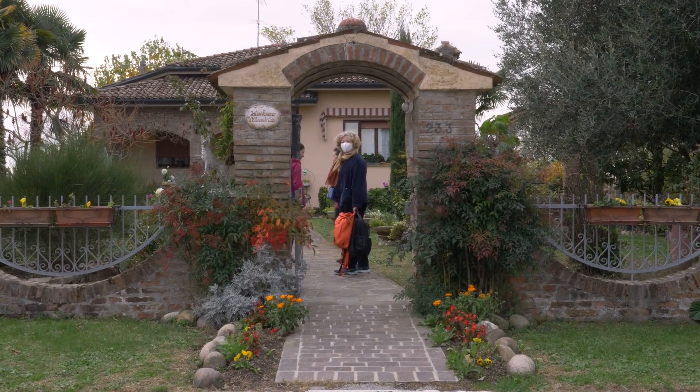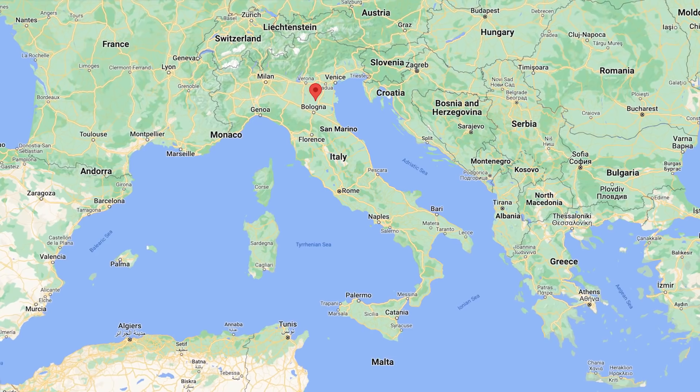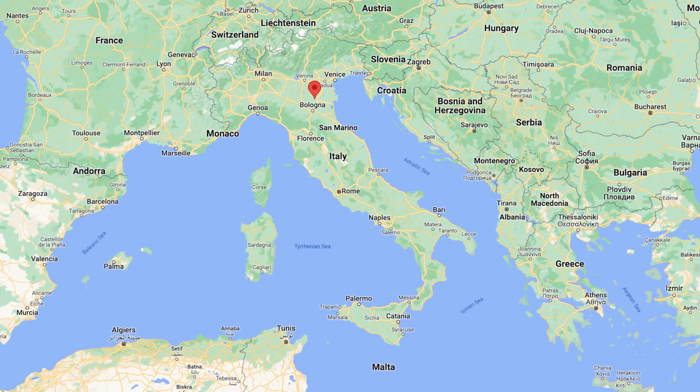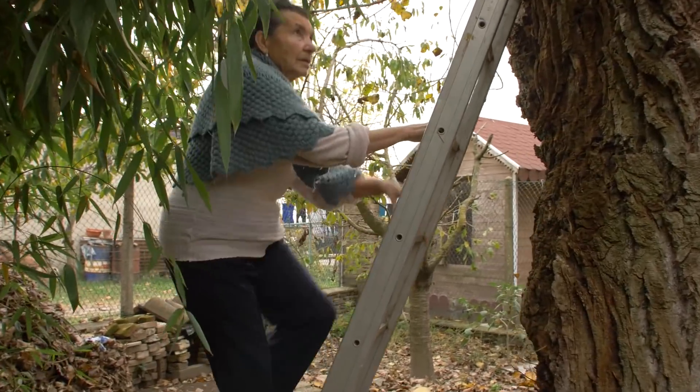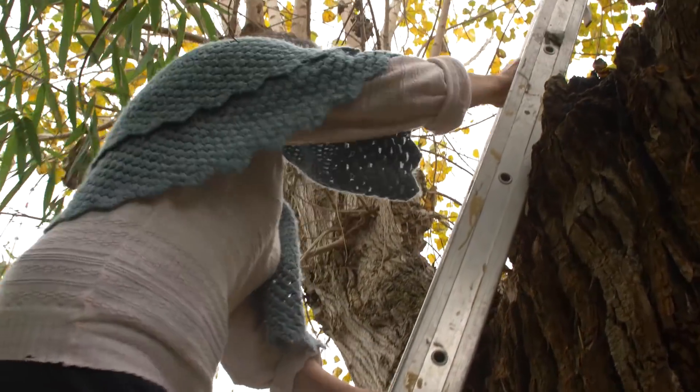Ada lives in Bondeno, overlooking a Napoleonic canal close to the River Po. Ada has a dead black poplar tree in her garden, which is a regular source of mushrooms called Pioppini in Italian.